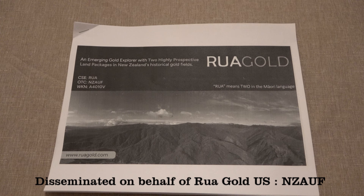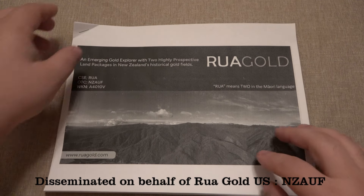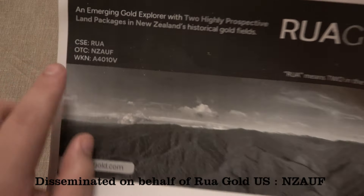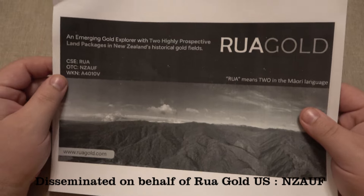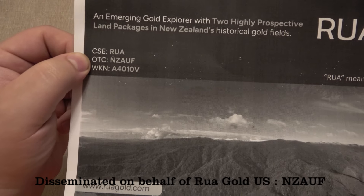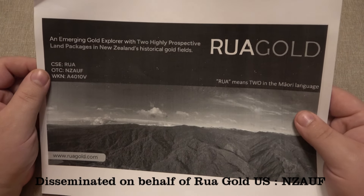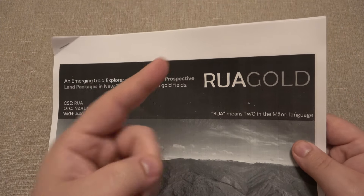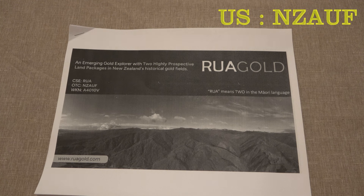So today's video is sponsored — this is the sponsored portion of the video. We're going to be talking about RUA Gold, which is a gold mining company. Here are the tickers for the company. If you're a US viewer, the ticker is the OTC one: NZAUF. I'll put that on top of the screen. I'm very excited about this particular opportunity. I'm actually in the process of transferring money over to one of my brokerage accounts so that I can purchase stocks in this company.